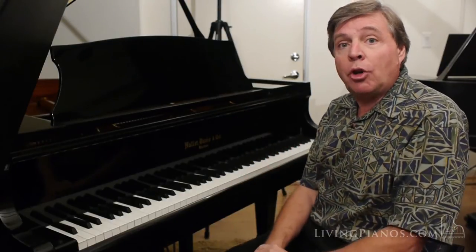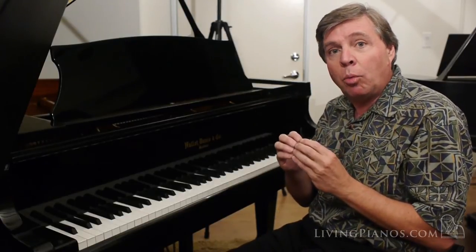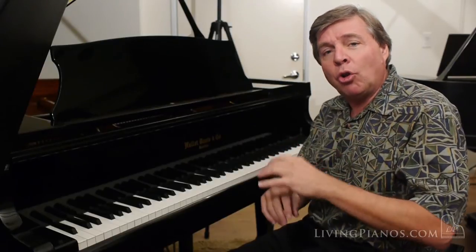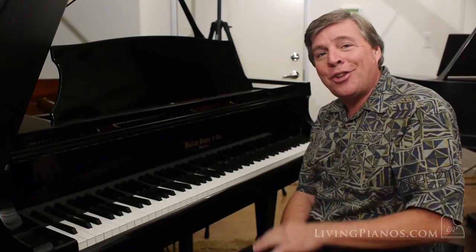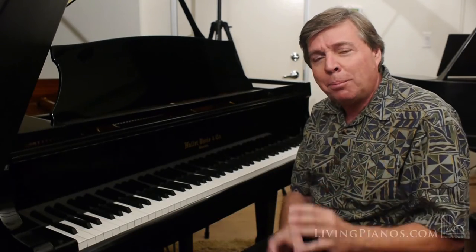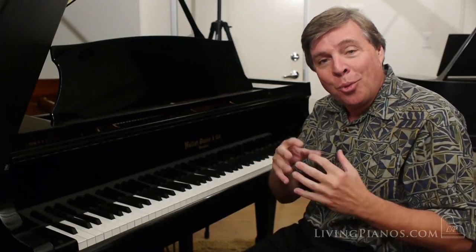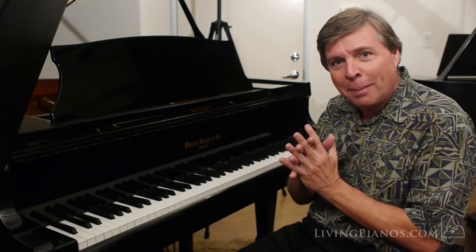Let me demonstrate — I talked about the all-wood action. Why is this important? Well, as pianos go through climatic changes from seasons or different parts of the country, it's important to have an all-wood action. Almost all the actions that are synthetic or plastic are partially wood and partially plastic, with a couple of notable exceptions. When you have wood with plastic, the problem is that with changes in weather, the wood will expand and contract, and of course plastic doesn't — it's kind of a mismatch.